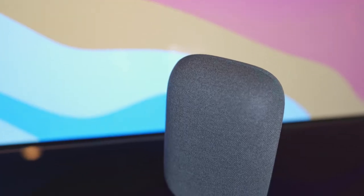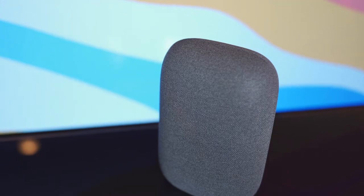Welcome to Dad Tech, where we talk tech toys and gear for geek-centric dads. Today, I'm reviewing the Google Nest Audio smart device.